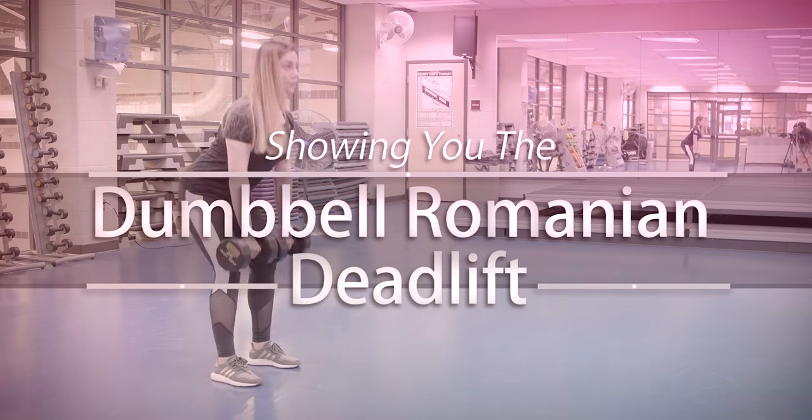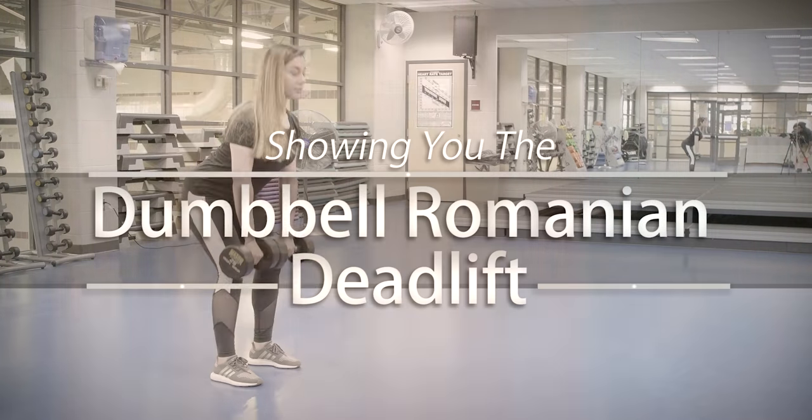Hi guys, my name is Tara Smaley. I'm one of the personal trainers here at Mason Rec and today I'm going to show you guys how to do a dumbbell Romanian deadlift.